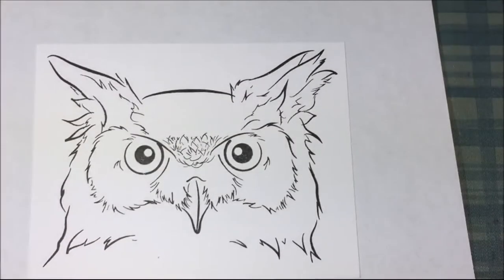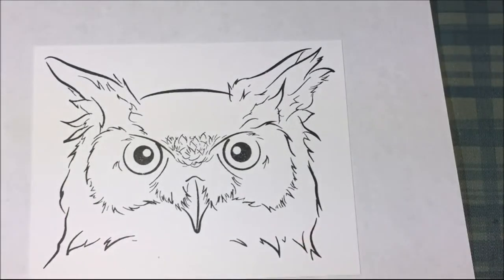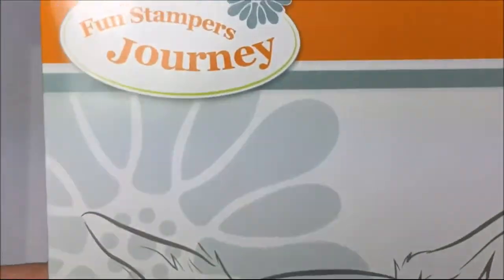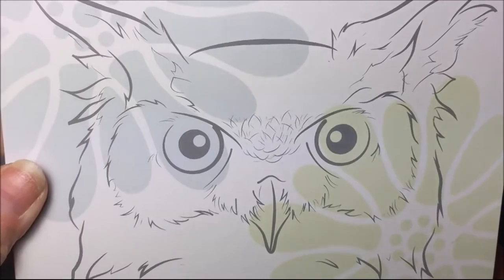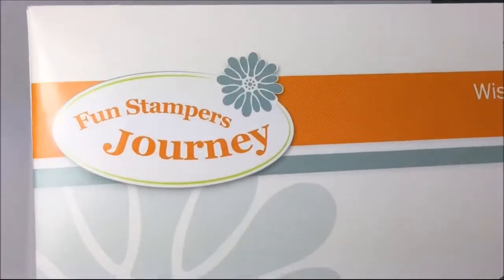I chose this owl. This owl is from Fun Stampers Journey and it was in their clearance rack.